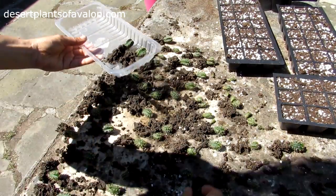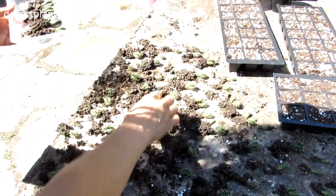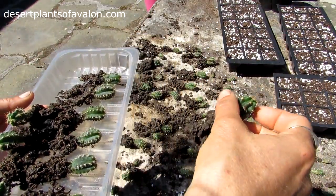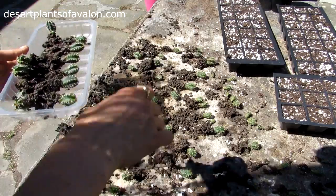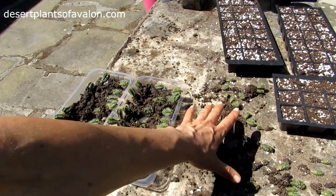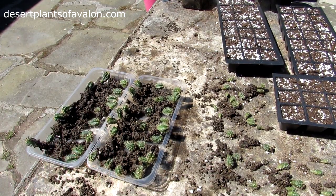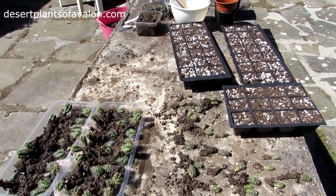I'll start with the big ones first — they're the easiest to pot on and they're the healthiest of the lot. They've got great little root systems on them. It's always best to try to disturb the roots as little as possible when potting on. Once I've sorted them into size order — largest ones here, tiny ones there — I'll do one or two as an example and then show you the finished result, as the whole process could take a long time.